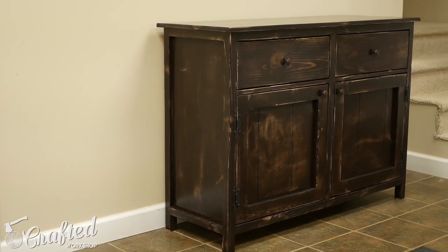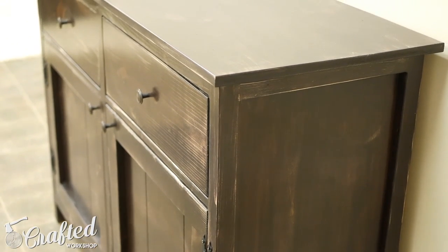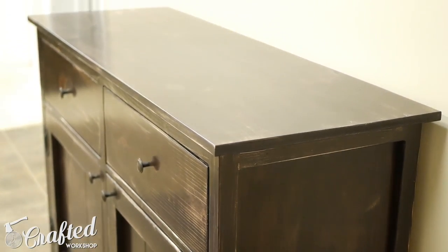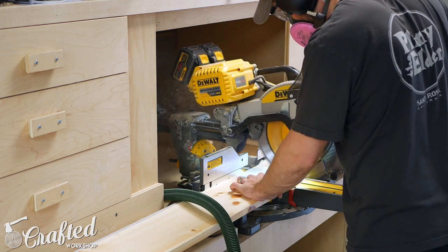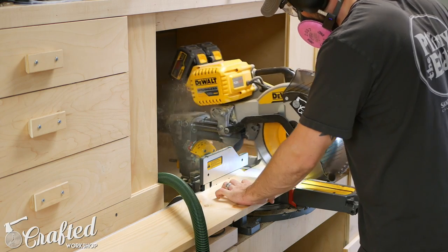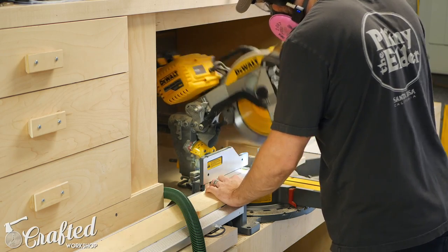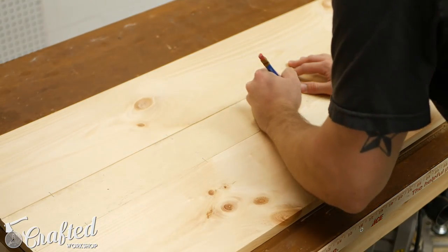What's going on everybody, I'm Johnny Brook and welcome back to another Crafted Workshop video. In this video I'll be building this farmhouse style buffet cabinet. This is a great project for a relative beginner since you won't need a ton of tools — table saw, miter saw, pocket hole jig, and drill are the only tools you'll need. You can even break down these pieces with a circular saw if you don't have a table saw or miter saw.